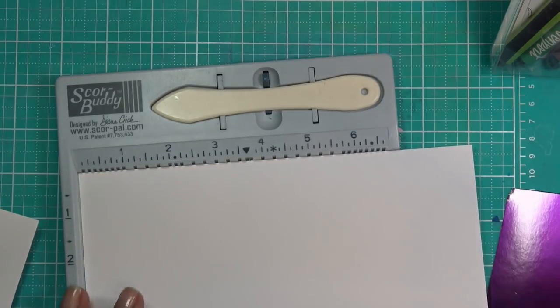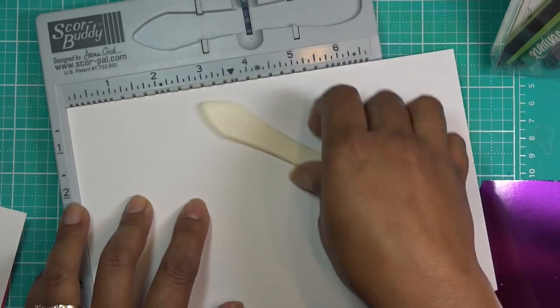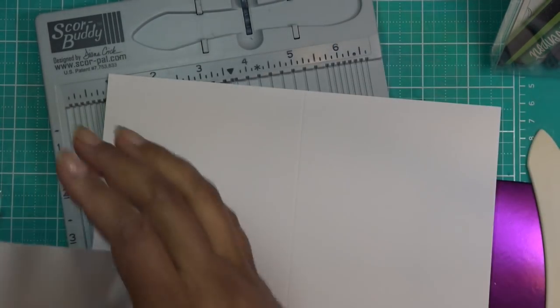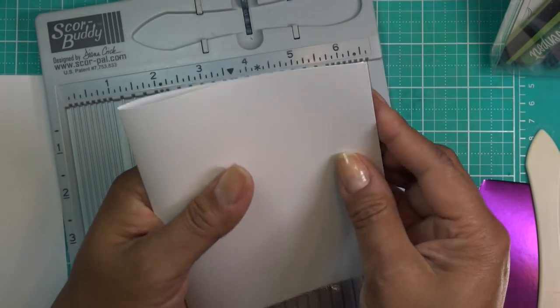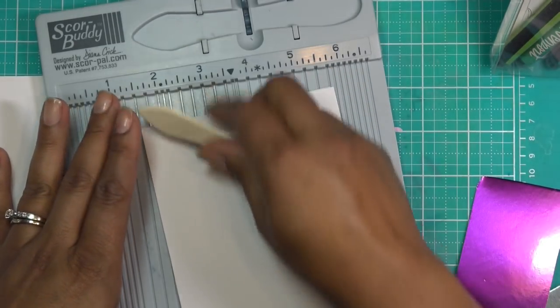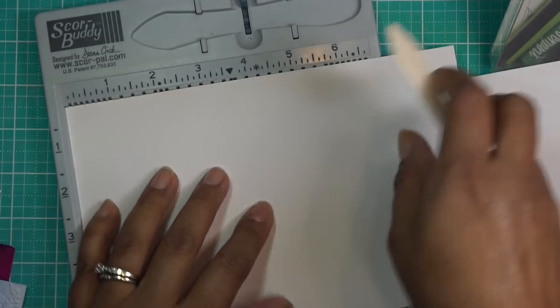I do have some white card base here — it's just eight and a half by five and a half, we're going to score it at four and a quarter. Recently I've just been scoring and folding it — a regular commenter was like, 'you need a bone folder,' and I'm like, girl, I have like fifteen bone folders, I just don't want to bring them out. It's not the biggest deal.